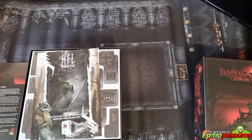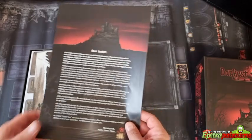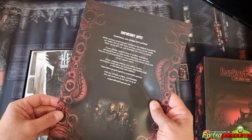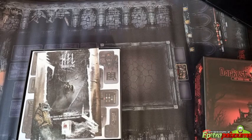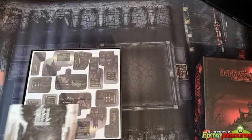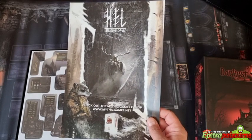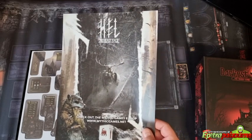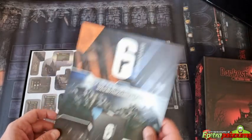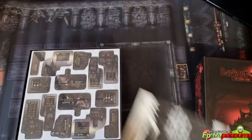First of all we have a letter for the backers. This is the next project of Mythic Games — Hell: The Last Saga — a very immersive and thematic game that I'm also expecting. I'm very much looking forward to covering those as well.